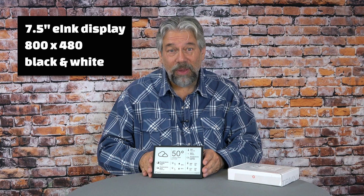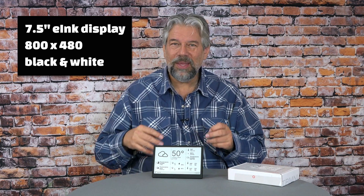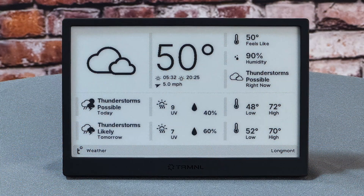It's a 7.5-inch e-ink display at 800 by 480. It is black and white — there's no color, no grayscale. But as you can see with the weather display, it turns out that works just fine. It is a big, bright, easy-to-read display.